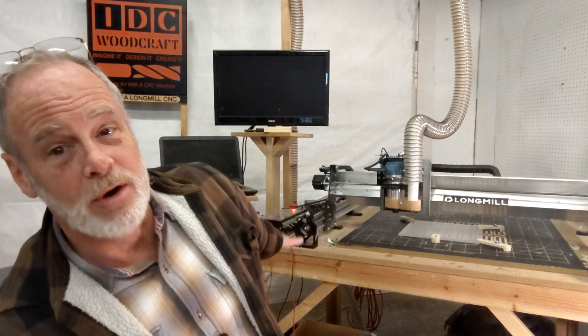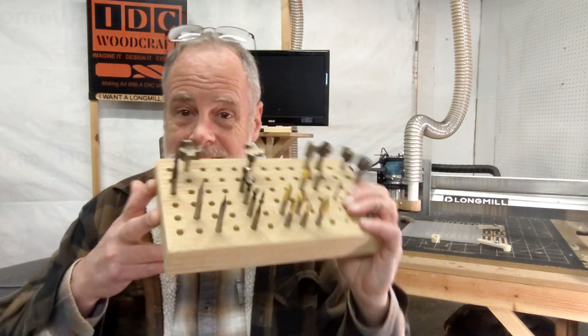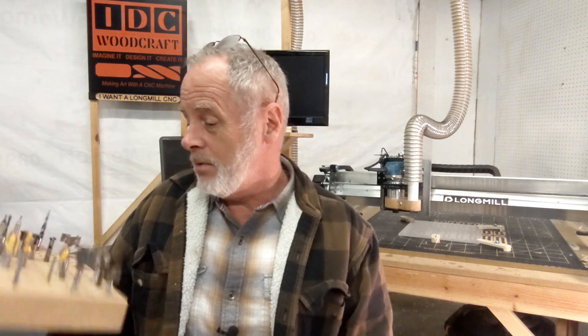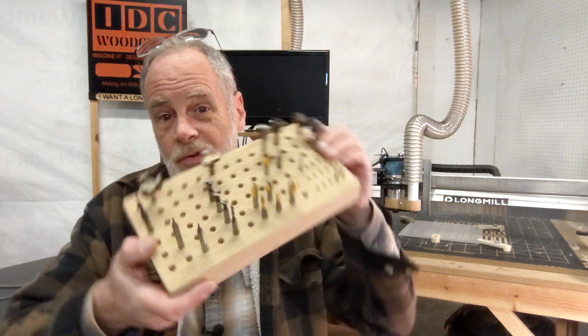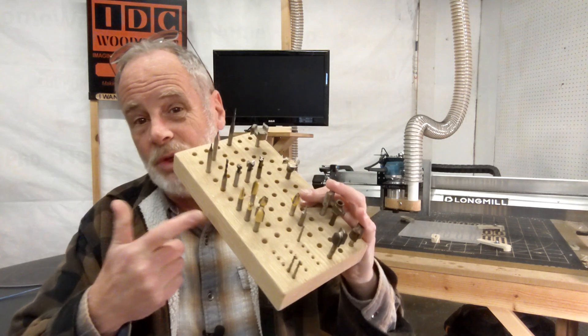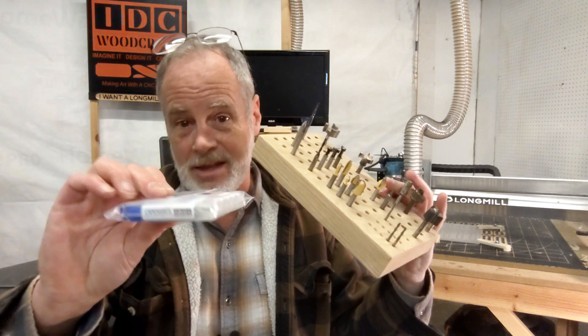Sometimes you'll set your bit off to the side and it likes to roll off the table. That's where you come in with this little CNC router bit holder. It's very easy to make. When your bit comes out, you immediately put it in the holder. Just make a bunch of quarter-inch holes for your bits and eighth-inch holes for your eighth-inch router bits, and you'll have a place to put it.